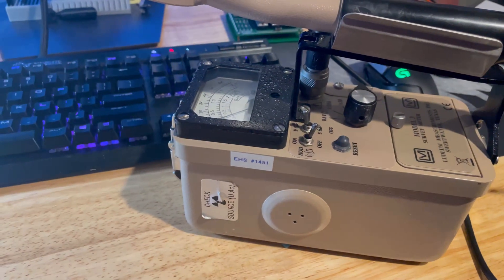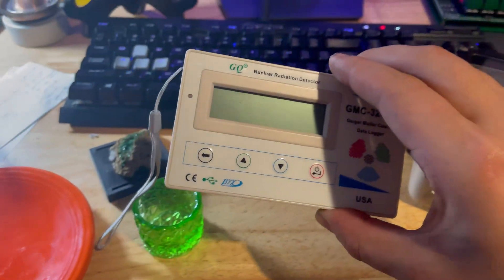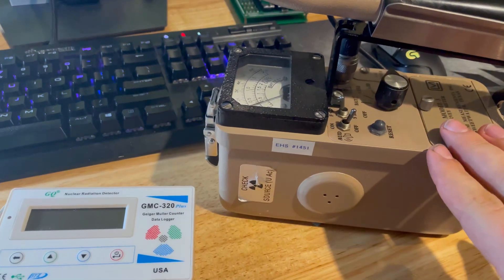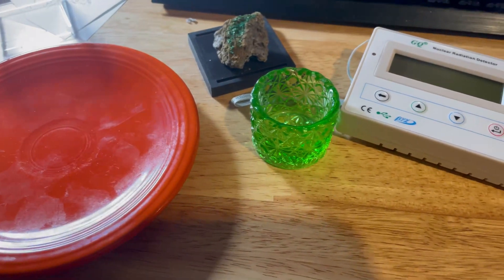Hey guys, U238 here, and today we're going to be taking a look at my new Geiger counter. Previously I've always used one of these cheaper GQ GMC-320 Pluses, but I recently got this Ludlum Model 3 for around $500 on eBay, and we're going to test out these three sources here with it.